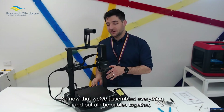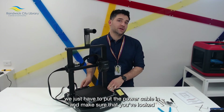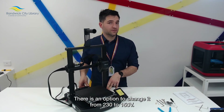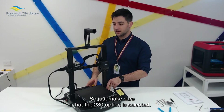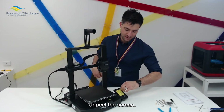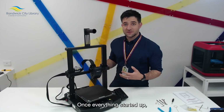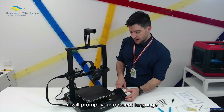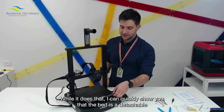Now that we've assembled everything and put all the cables together, we just have to put the power cable in. Make sure that you've looked at the back of the machine — there is an option to change it from 230 to 115 volts, so just make sure the 230 option is selected. Then once you put the power on, unpeel the screen. Once everything has started up, it will prompt you to select a language, and then the Z offset will be calculated.